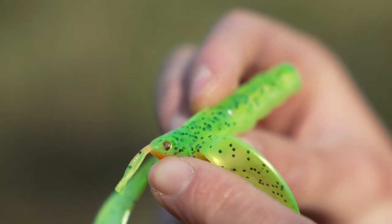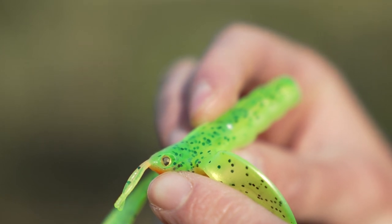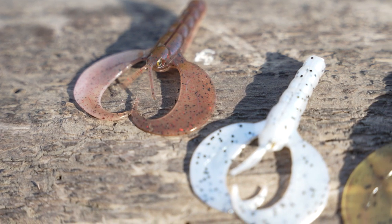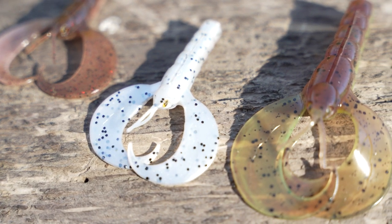You've also got these little eyes that give it a really realistic look. There are three different sizes in the Mini Craw range: the 6, 8, and 10 centimetre models.